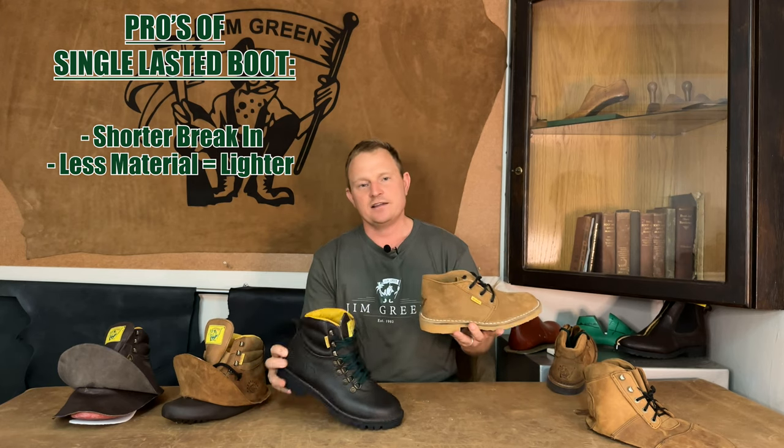Next, and once again being less materials, single lasted boots are a lot lighter than the double lasted boots. Being one layer of leather and lighter weight, they're also better suited for warmer conditions.